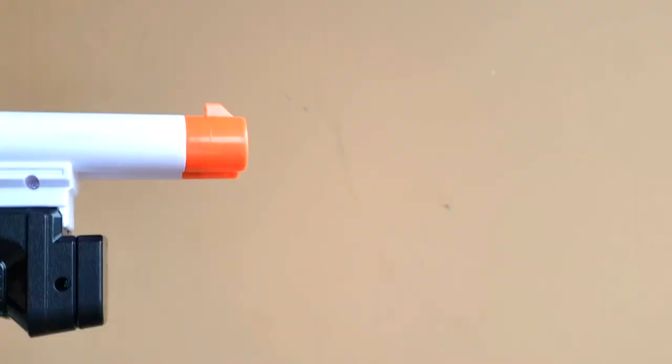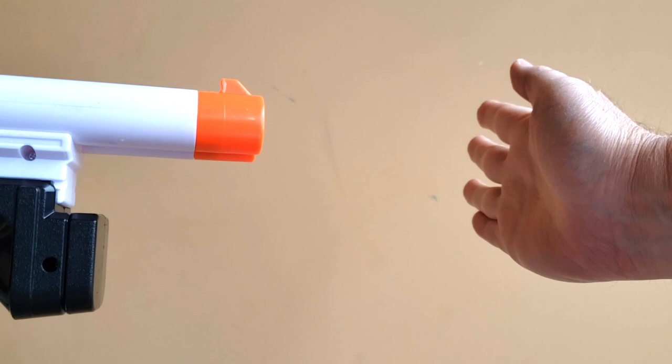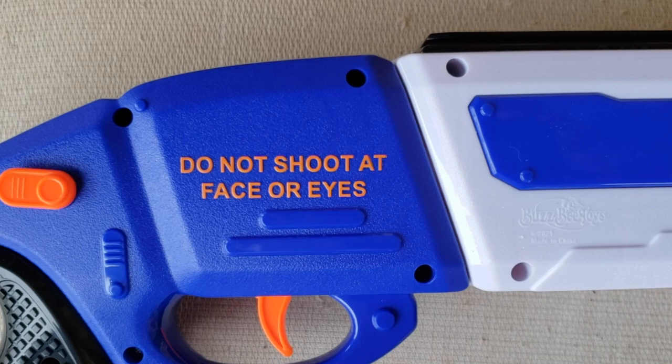I'm going to shoot it at my hand and see if it hurts — first one at a time, and then both at the same time. Those did not hurt. That did not hurt either. And even though they didn't hurt, I agree with what the gun says: do not shoot at face or eyes.